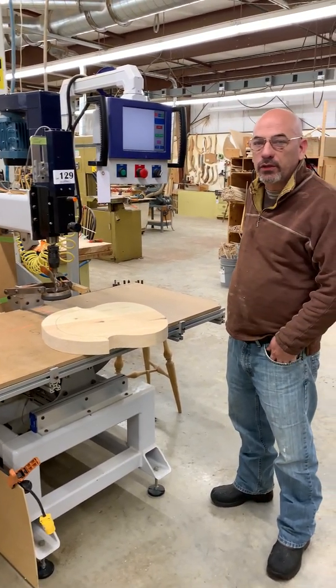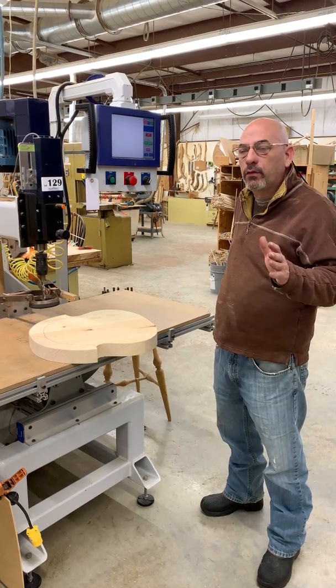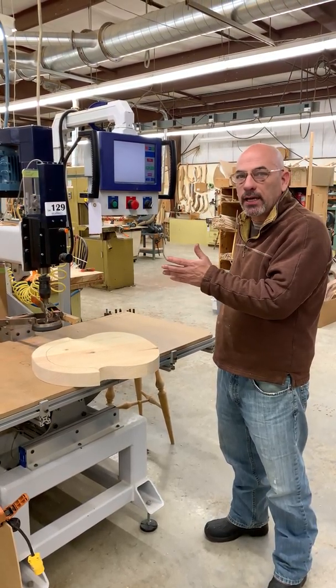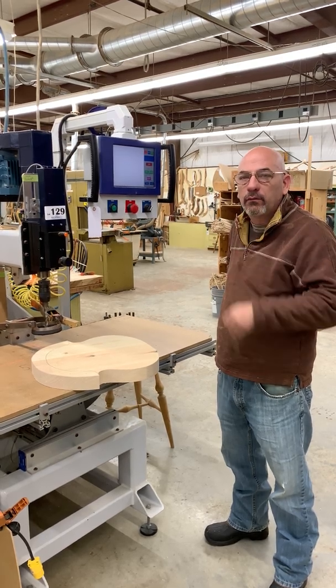One of the big challenges of making Windsor chairs is drilling all the compound angles in a seat. Traditionally, of course, we would use a drill press with a radial drill press. You would tilt and put a wedge on it, but then when you wanted to go the other side, you had to change the machine. You had a tremendous amount of setup and a lot of room for error.